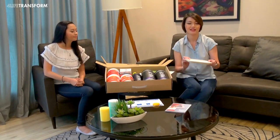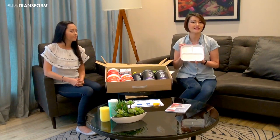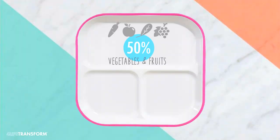Portion plate. You will be using this for all your lunches. This is the simplest method to eat intelligently. Your vegetables and fruits should be 50%. Proteins such as meat, tempeh,